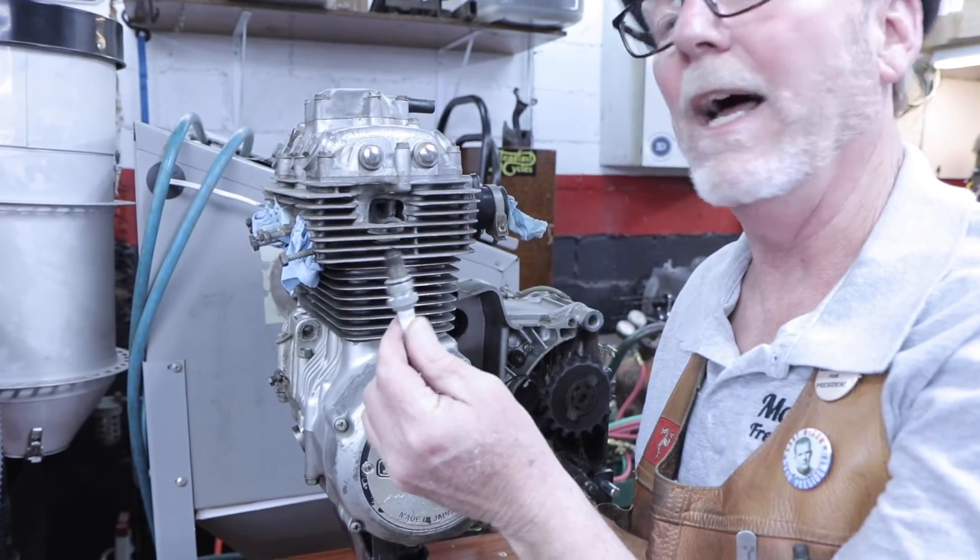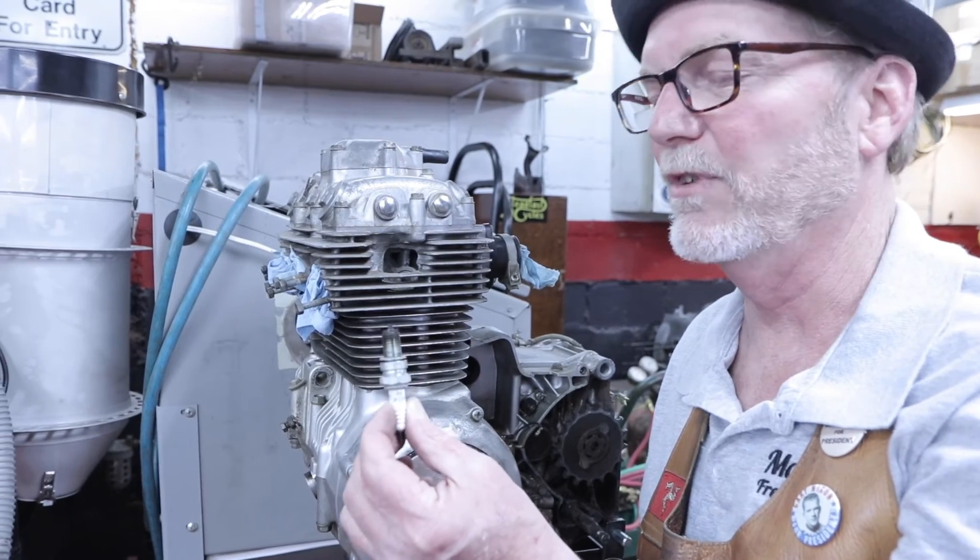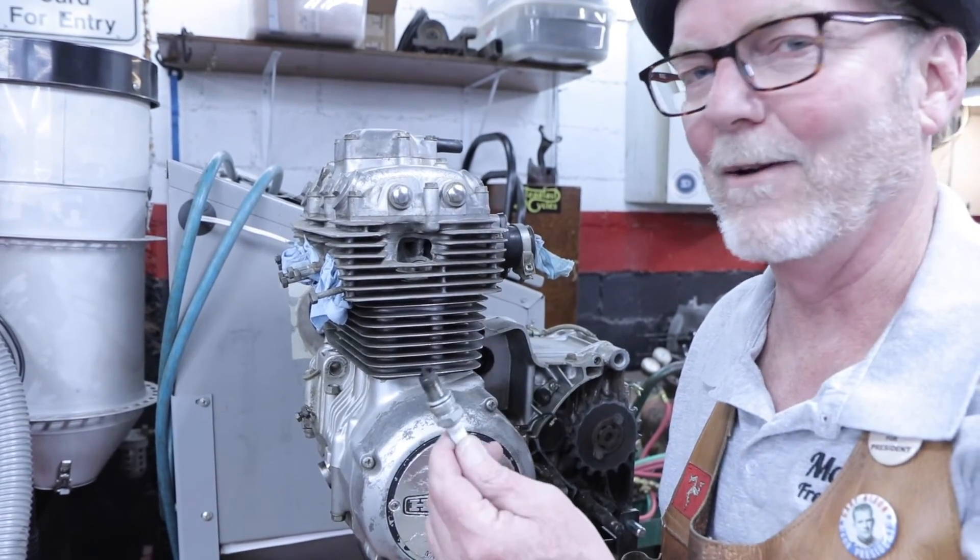And out we come — and that's an old spark plug. It doesn't have good news to tell us. Thankfully, this engine's coming apart, not going together.